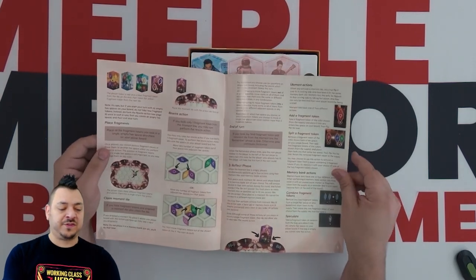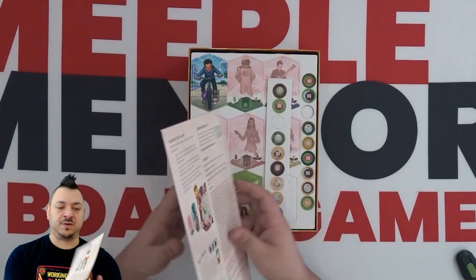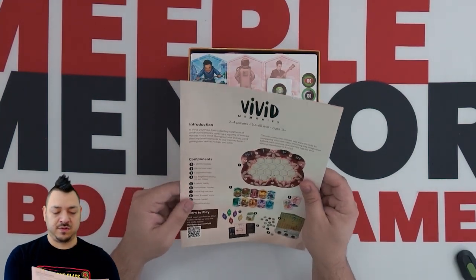So you've got a full-size rulebook here, full color. Everything is very easy to follow and flow. There's solo play available — very cool.